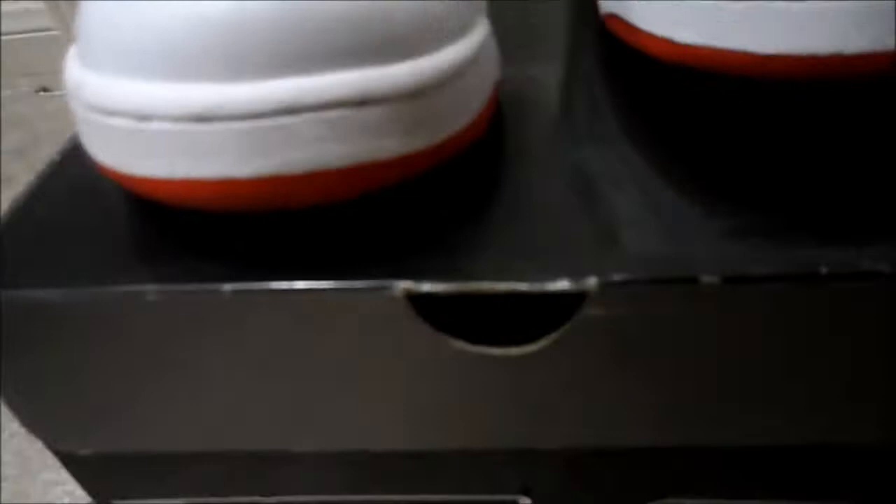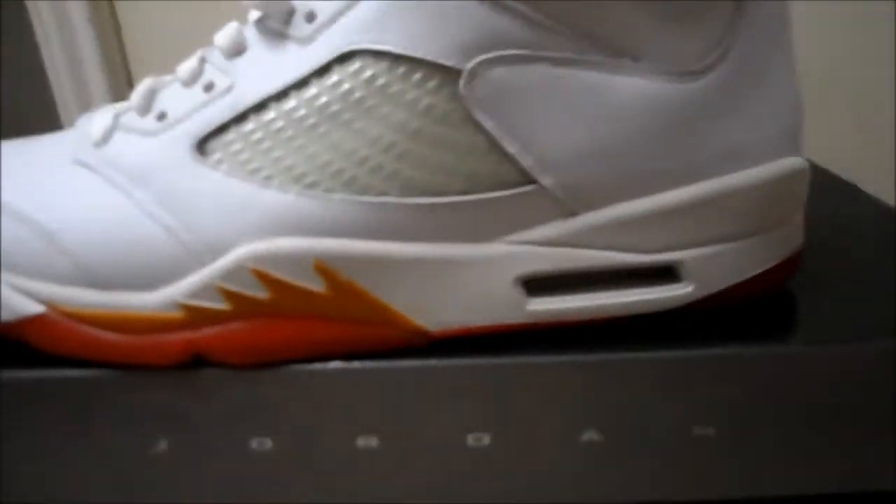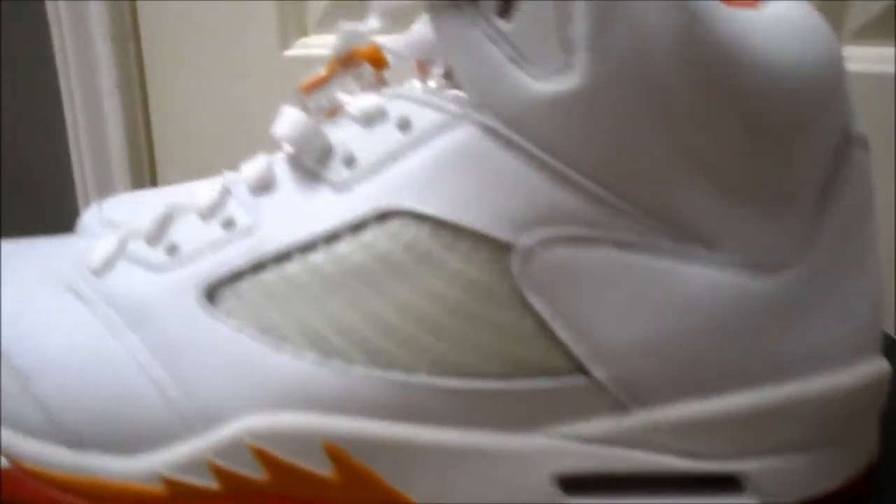Catamaze coming back at you. Got some rare shoes that you barely see — got some Sunset Fives here. Almost dead stock, they've been worn one time. They've been brought to me to do a decreasing. I don't know if you can see that, but like I said, they've only been worn one time, so it's not that bad.